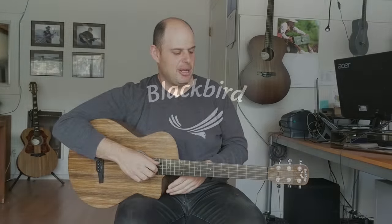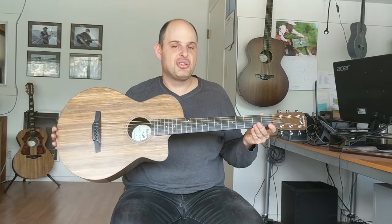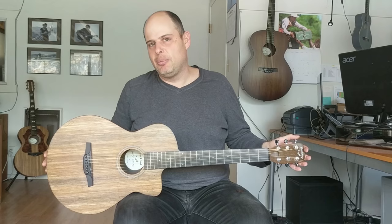Hi, this is Joe with Blackbird. This is our first Savoy tool sample — our first sellable instrument. We made the prototype back at NAMM a couple months ago, and so a couple months later we have the actual sellable unit.